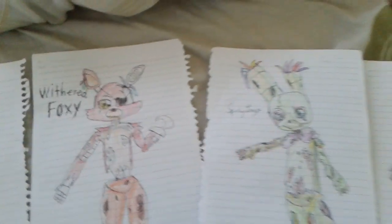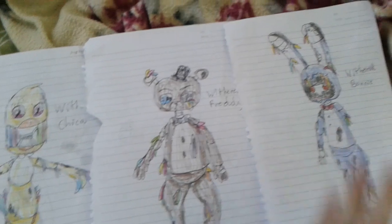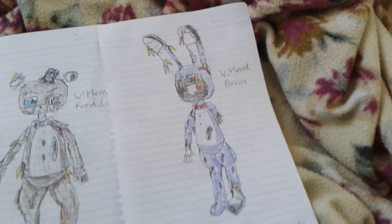Withered Foxy, Springtrap, Withered Chica, Withered Freddy — I already colored him — and Withered Bonnie.